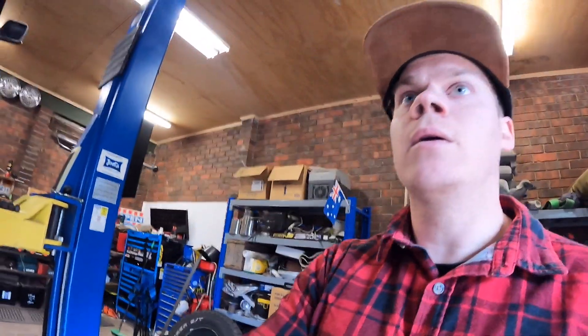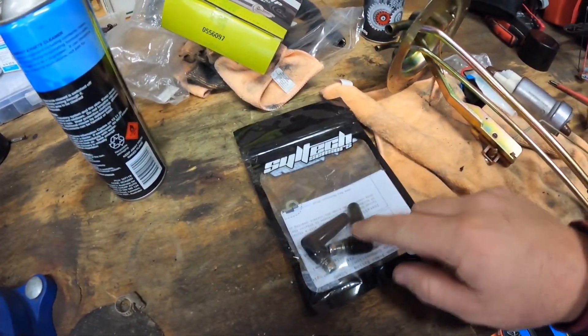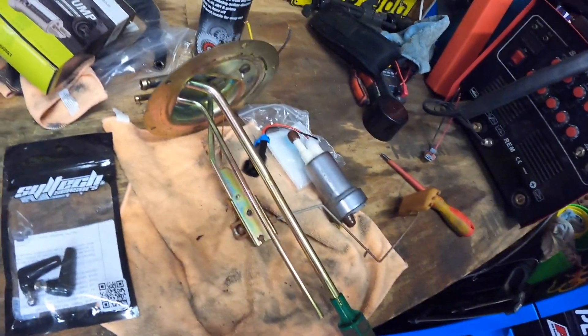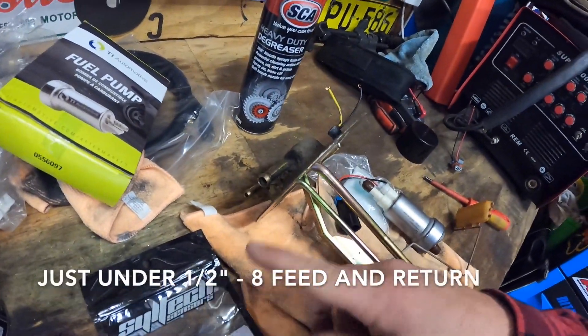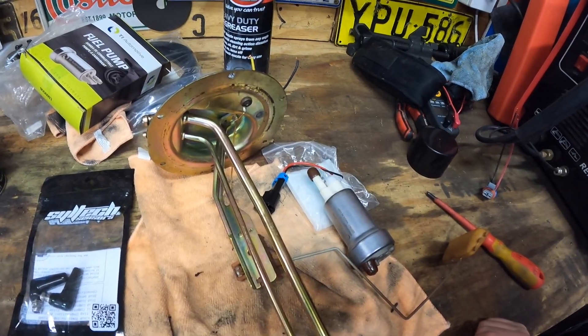Going to drill that out. You can use a TB45 complete sender unit, but if this is what we've got, I might as well try to alter it and make it work. And then for our electrical connections, we've got these bulkhead fittings here. Going to drill two holes in the top of the hat, and then just wire straight to them. And then we'll have a dash 6 return as well as a dash 6 feed — that will solve all our issues.